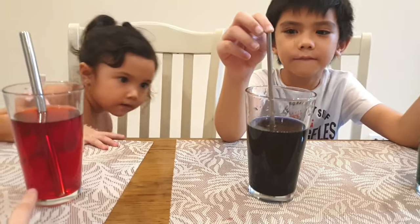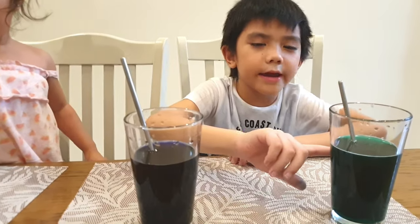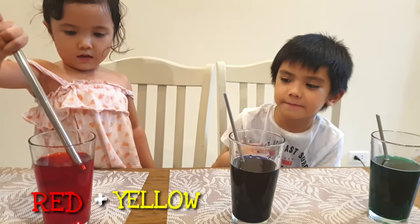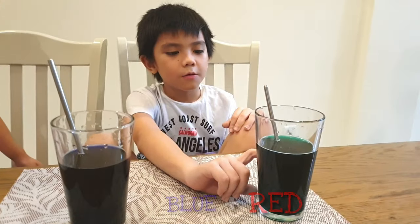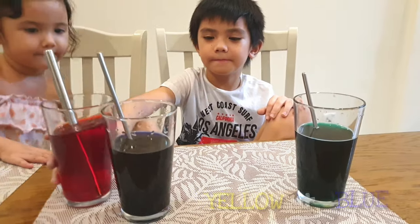So now, what is this color? Orange, purple, and green. So these are all secondary colors. How did we get orange again? We mixed red and yellow. Blue and red. We mixed yellow and blue.